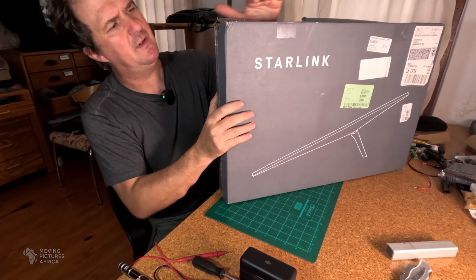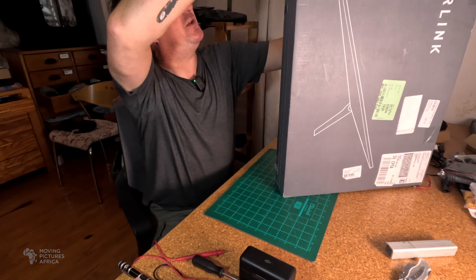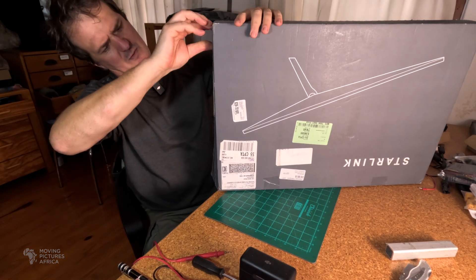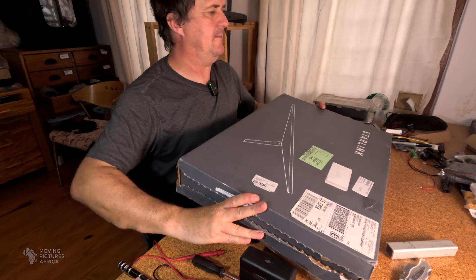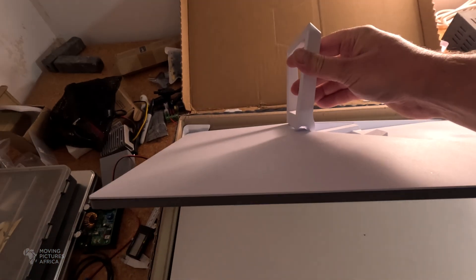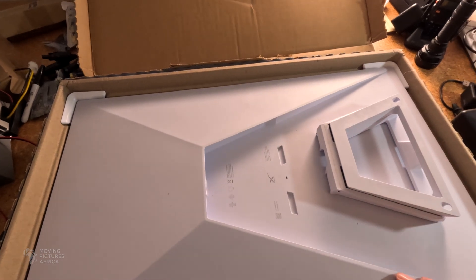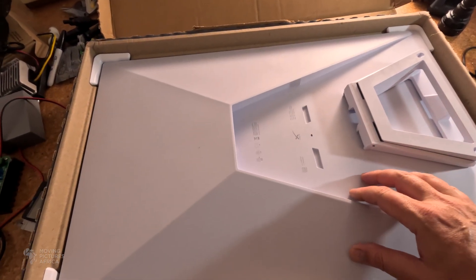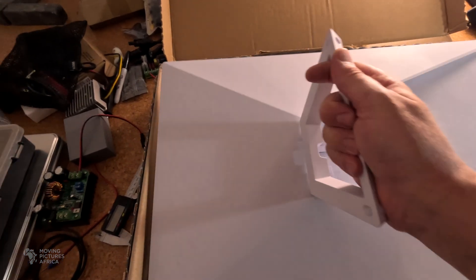Opening the box using the pull-tab strips — one on each side and one on the bottom. Here is the dish itself, quite a bit larger than the Gen 2 but significantly flatter. It comes with a plastic kickstand, but the new mounts clip on and off easily. That's why I bought the cast aluminium pole mount, which I'll use to mount the dish to the vehicle — making it very easy to pop the dish off and clip the kickstand back on whenever needed.